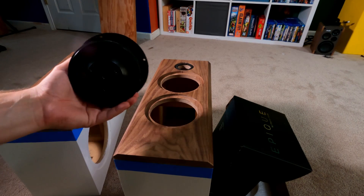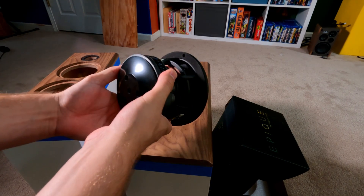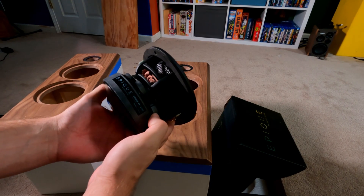When we talk about linearity of a driver, we're talking about the driver producing the same results at low power as it does at high power. That's actually harder to come across than you would think. The Dayton Epic and CSS driver both do this with a split-gap motor system. These split-gap motor systems lower distortion and give you higher power handling, which is perfect for what we're trying to accomplish.